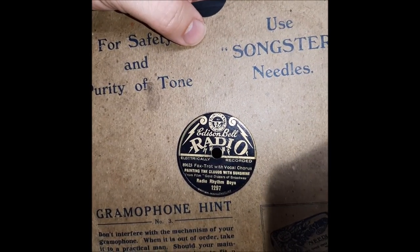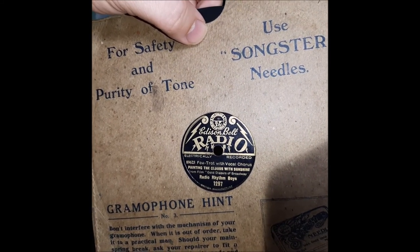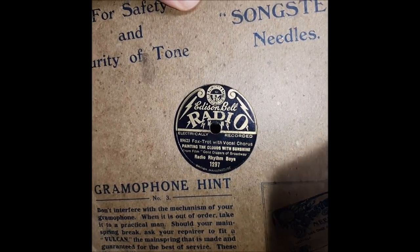All right guys, well, until next time, stay safe. And keep those records spinning while you're stuck indoors. Have a good one.